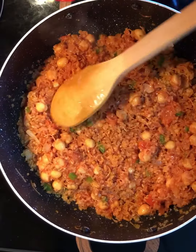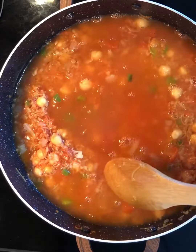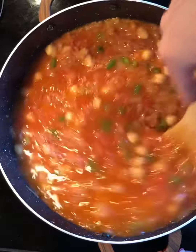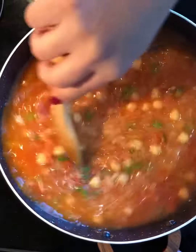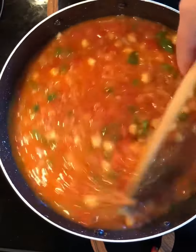Next I'm gonna add in water. I'm gonna cover and wait for that water to evaporate, then I will lower the heat.